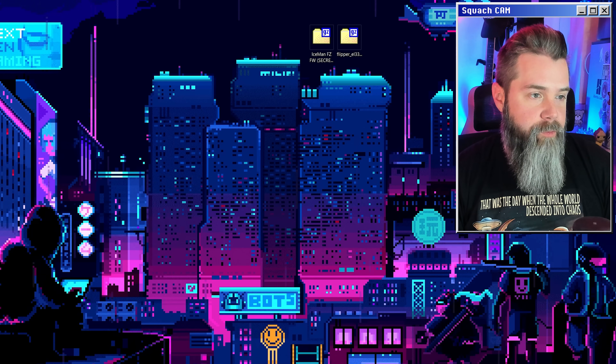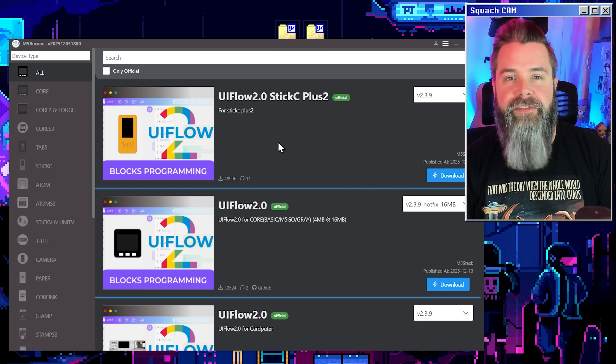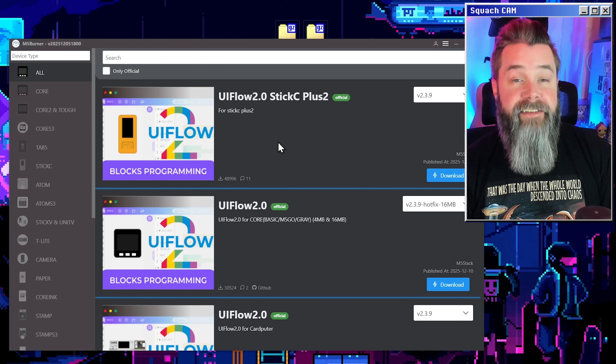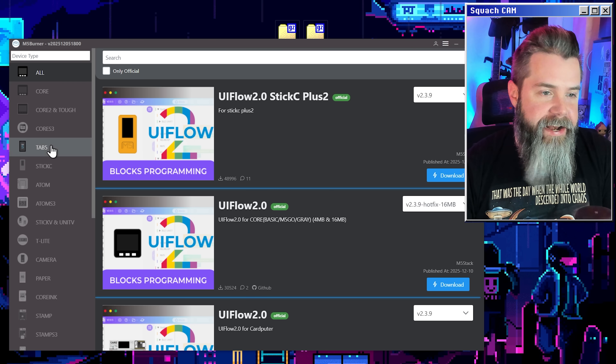We've already done that and we can pull it up right here. This is M5Burner, one of the easiest ways to install software on any M5 device. This is one of the reasons why I love M5's ecosystem — it is trivially easy to install almost everything. No matter what the device, it's all right here on the side.